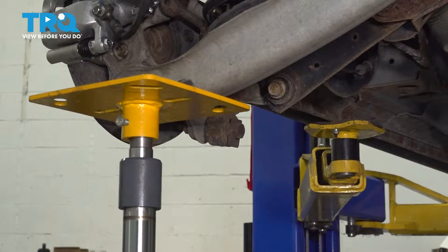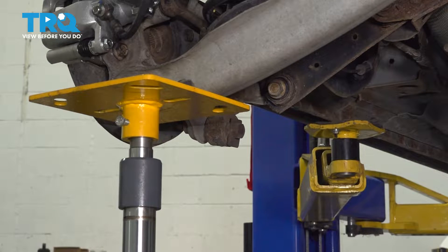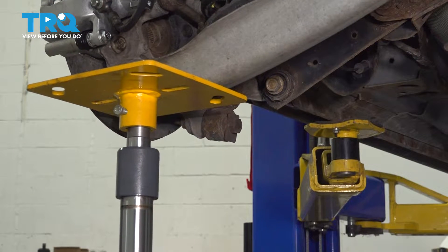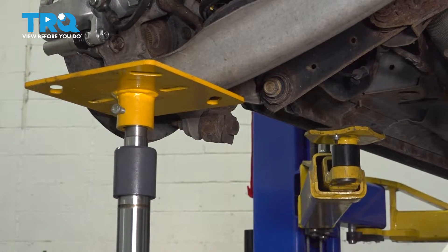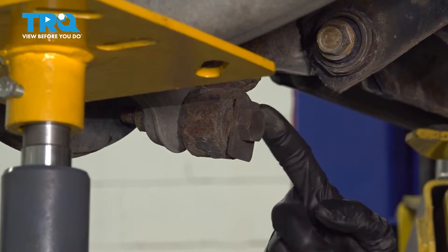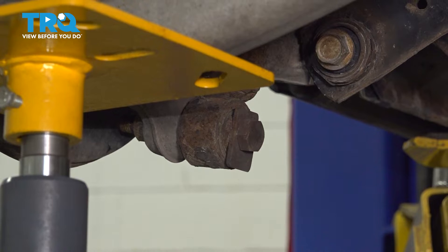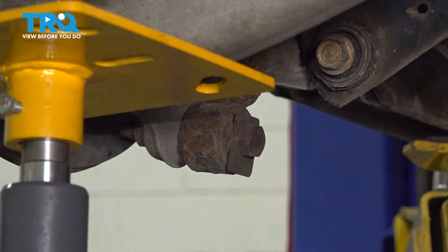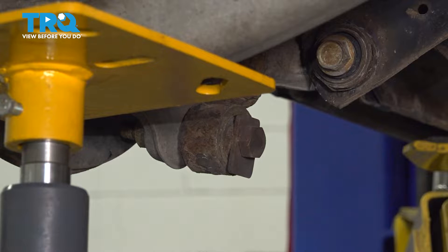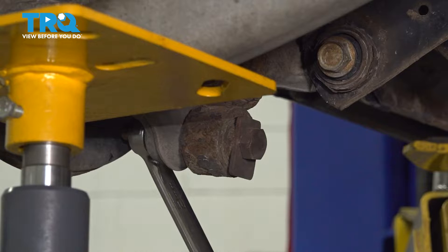The next thing we'll have to do is apply a light amount of pressure underneath your rear lower control arm. While holding pressure under that area, let's continue on to removing the lower mounting bolt that holds the lower shock to your rear knuckle. You'll find this is held in place with a 21-millimeter headed mounting bolt and a 21-millimeter mounting nut. The nut is on the outboard side here — we'll hold that with a wrench.